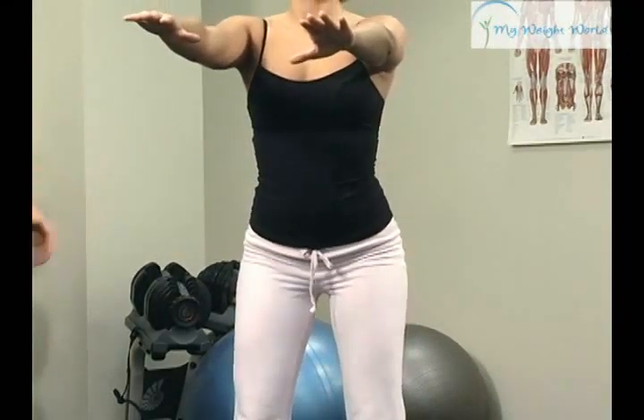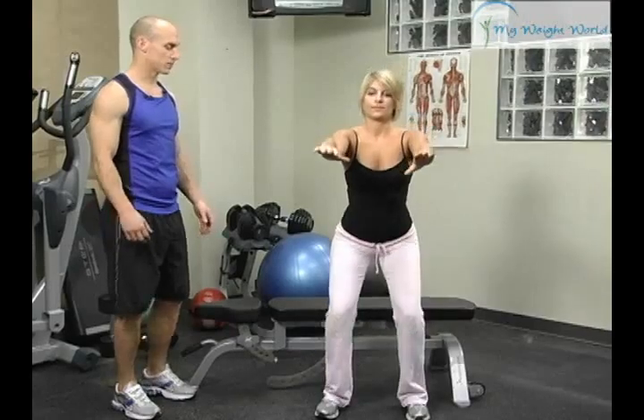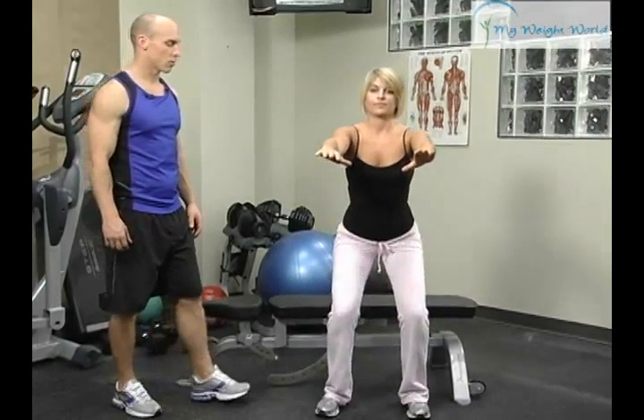Eventually just move that bench out from under them, and then they can perform a squat correctly on their own.